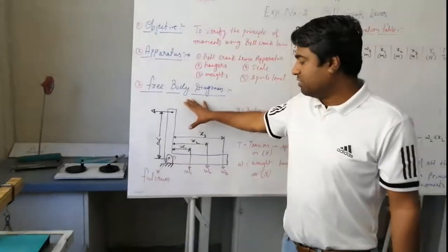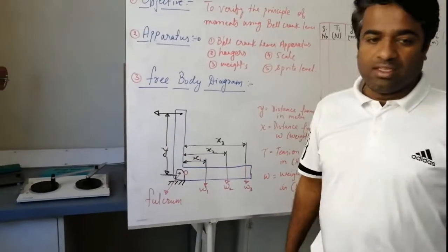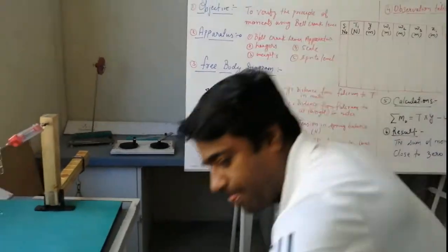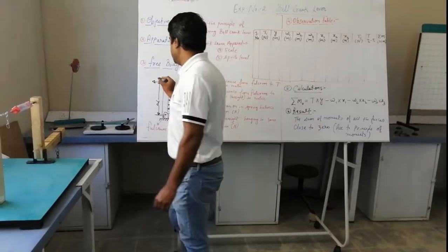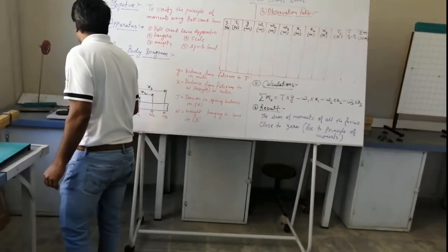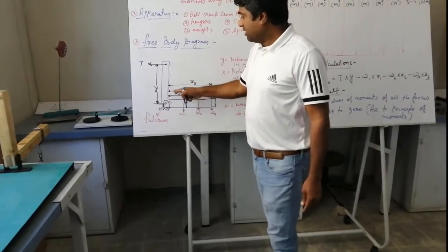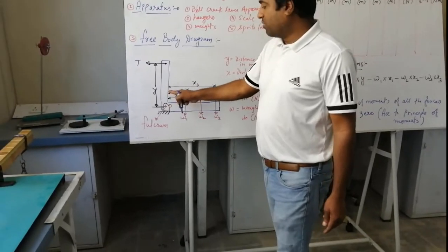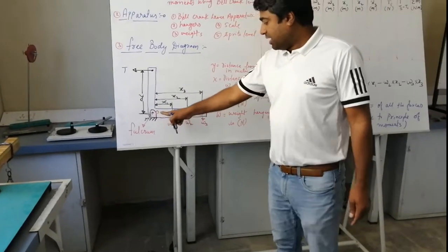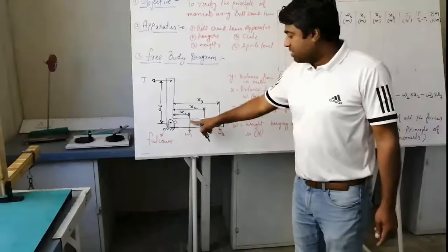This is the free body diagram of this particular calculation. In this free body diagram, the tensile force is applied on the vertical arm of the bell crank lever.